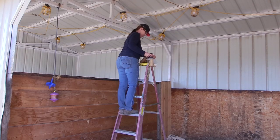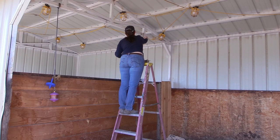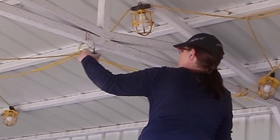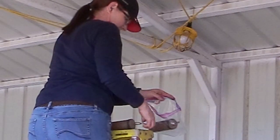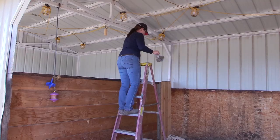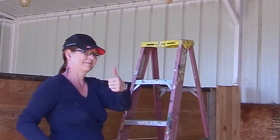Just to give you a comparison of what they look like new versus old — big difference. Then I just hung up the new hangers in between the horse's stalls and packaged the old ones so I can repurpose those at a later time. And that's it — they're done, they're awesome, I'm so happy!